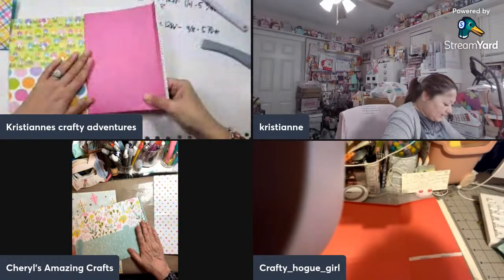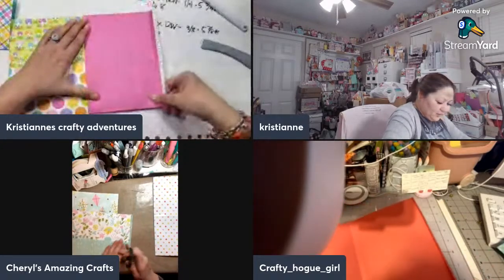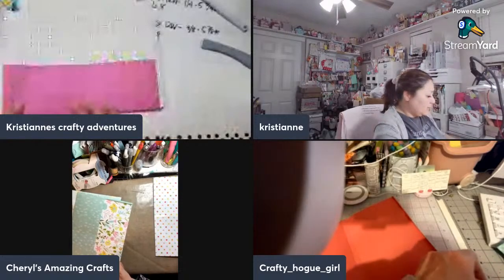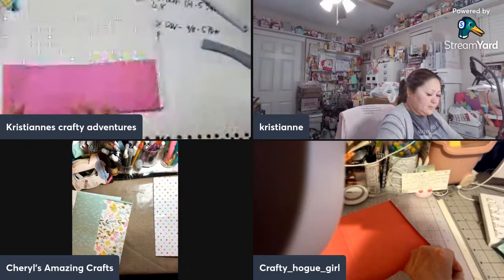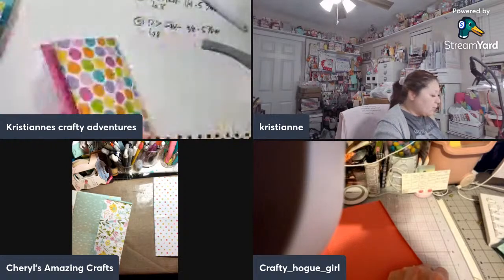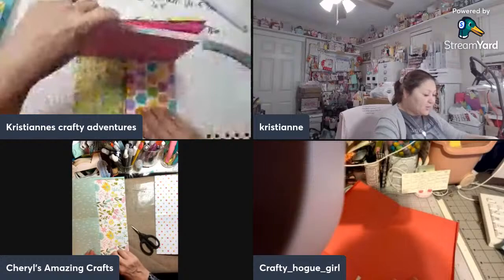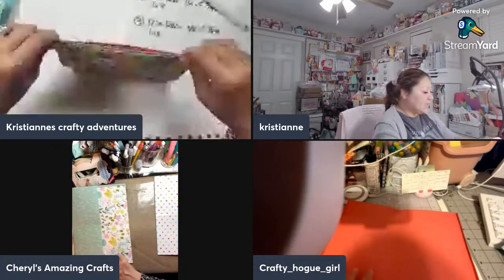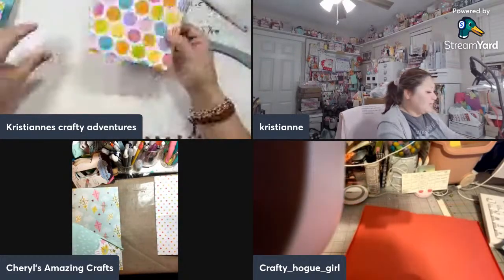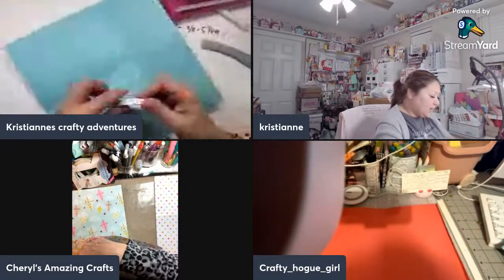This is a project that you do if you just want to play with paper and you don't have a lot of time. If you don't have a lot of time to invest but you want to play, this is going to be a great project. Or something to do with the grandkids, family, or friends who aren't crafty — this would be a good intro for them.